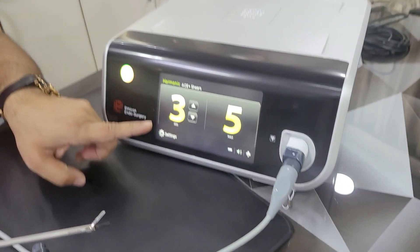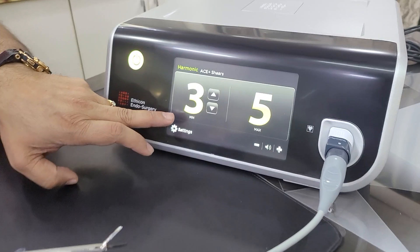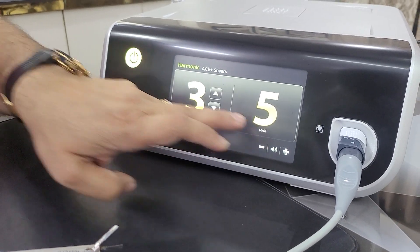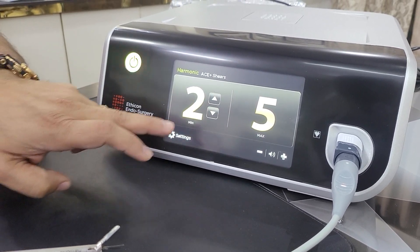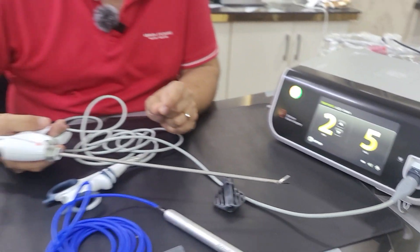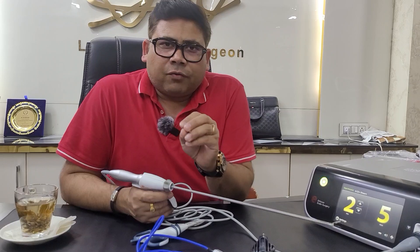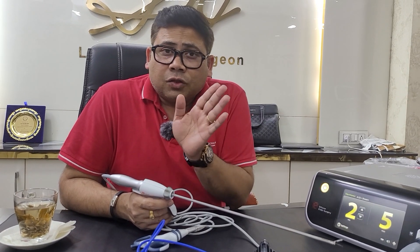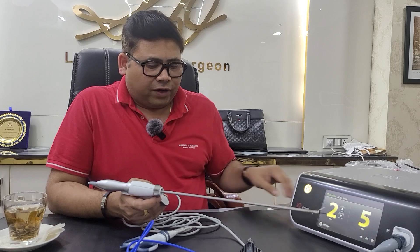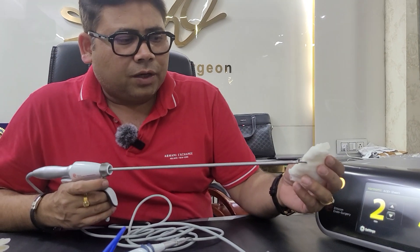If you see, there are two modes shown here: one is three and one is five. I can keep this to low also — I have kept it at a lower frequency. When we talk about the frequency, the lower blade is oscillating at a frequency of 11,000 hertz per setting. So setting two means 22,000 hertz, and setting five means 55,000 hertz. I have kept two settings in this.